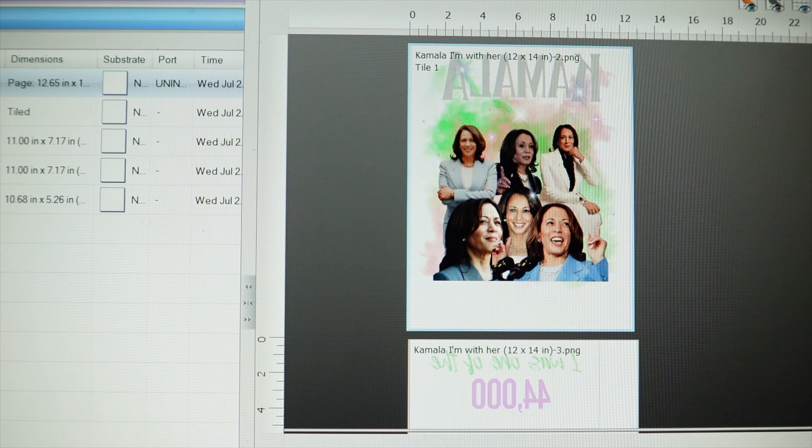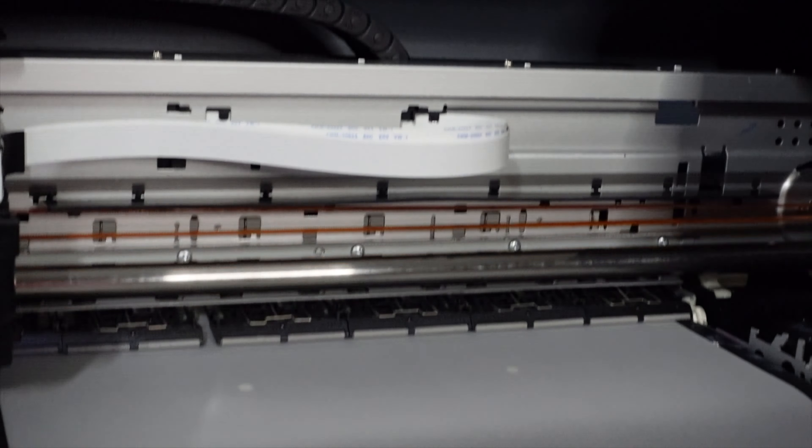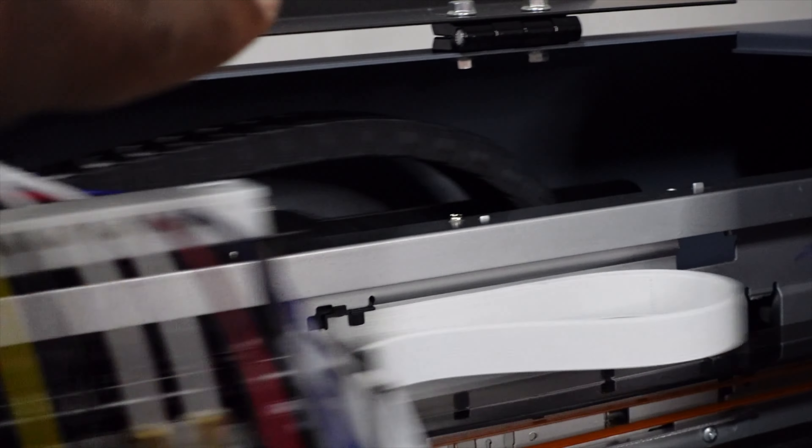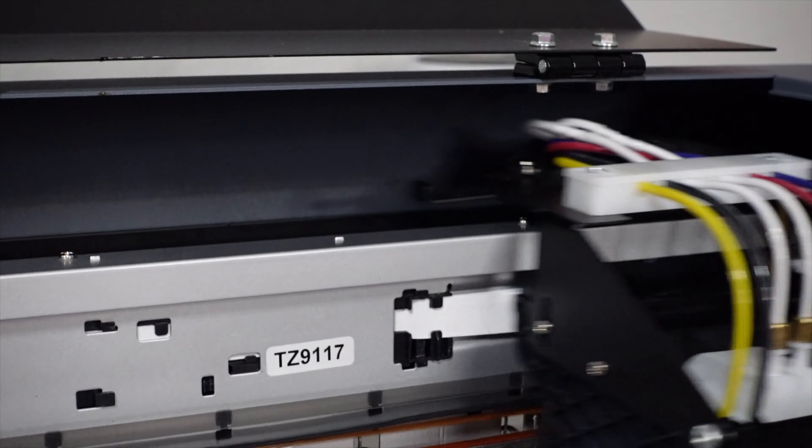We're going to go ahead and print this one. Just go ahead and turn the vacuum on. And I fixed that clicking sound you guys were asking about in my first DTF 1000 video. Basically this carriage — that black one you see going back and forth — it was rubbing up against the actual inside of the printer like pacing. So I had to move that.